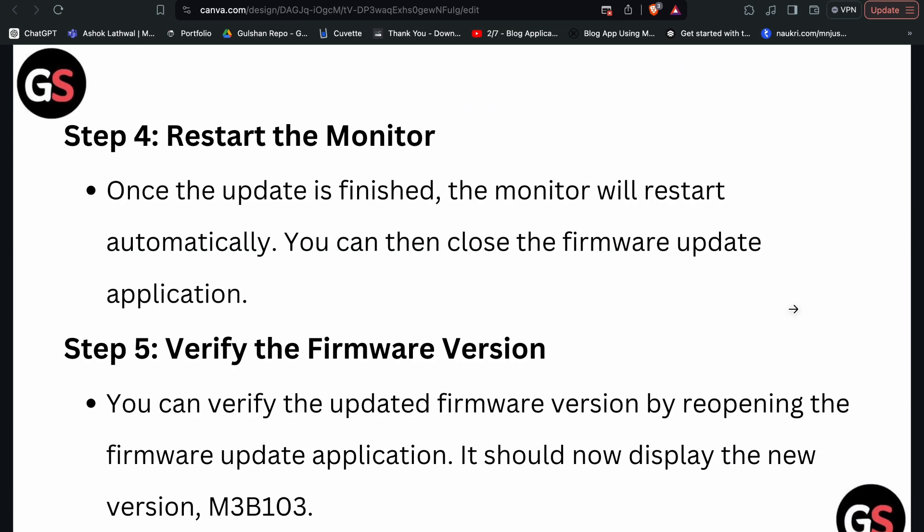Step four: restart the monitor. Once the update is finished, the monitor will restart automatically. You can then close the firmware update application. Step five: verify the firmware version. You can verify the updated firmware version by reopening the firmware update application — it should now display the new version as M3B103.